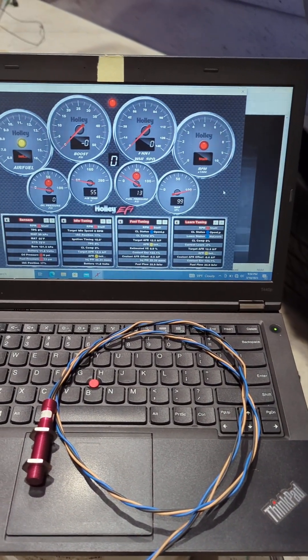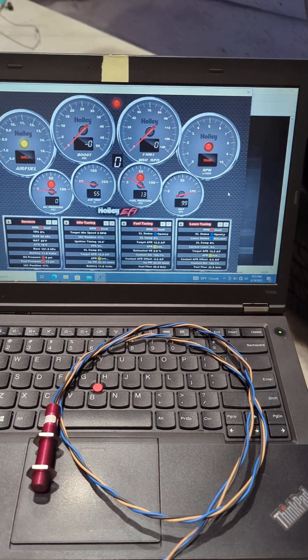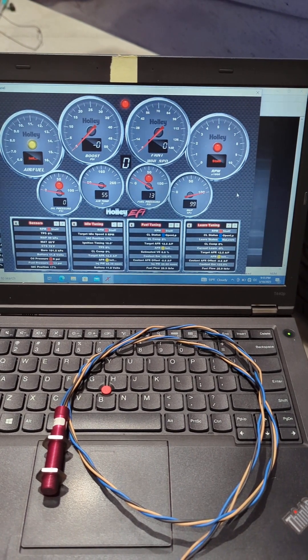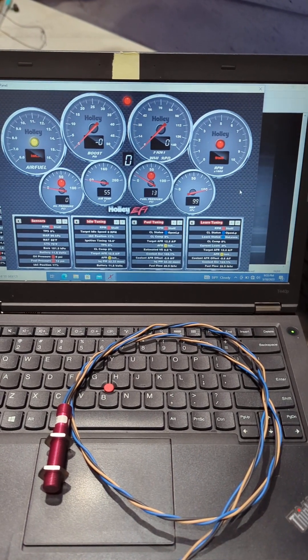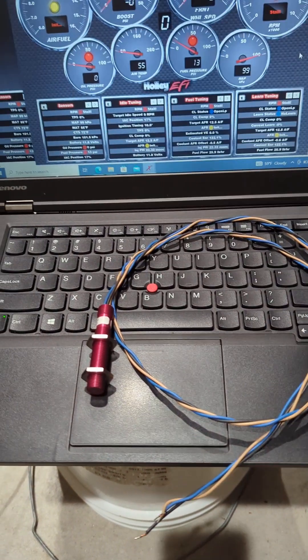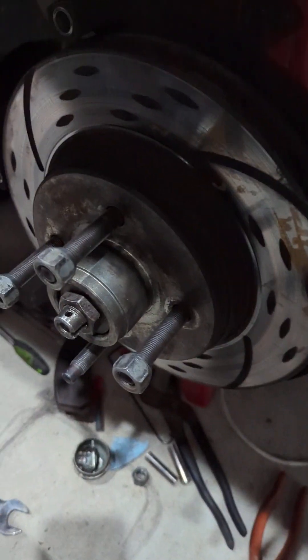Welcome back to REB Auto. Today I wanted to share with y'all the front wheel speed sensor that I recently installed. I haven't driven on it yet but it seems like it's working here in the shop. What I did was install one of these Hall effect sensors behind the front brake rotor.